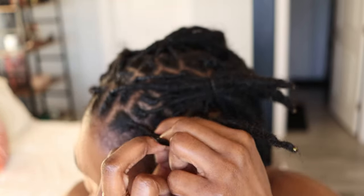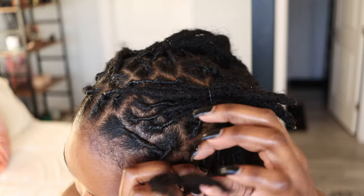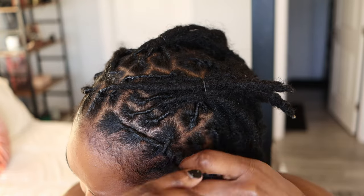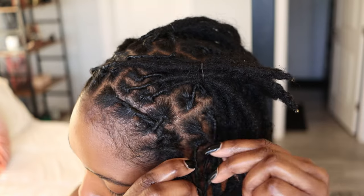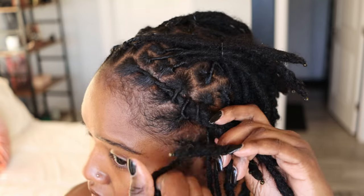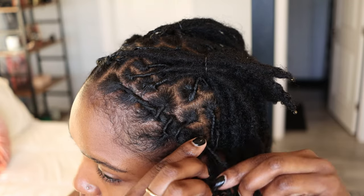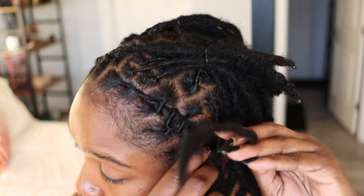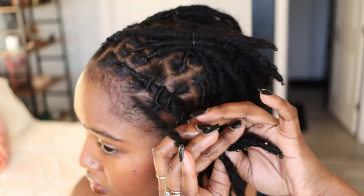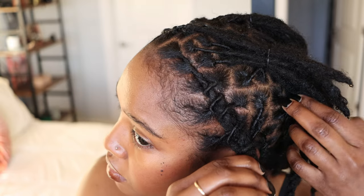I'm going to try to explain the barrel twist technique to the best of my abilities — it is a little confusing. Starting out, I do a two-strand twist with two locs. Then I take one loc and wrap it over and under twice, then take a loc from the opposite side and repeat that over-under. I take a lock and wrap them tighter so it's a nice and taut style, then wrap it over, under, and over again. Grab another lock and repeat that same step — as you can see it's creating like a little barrel, a little rope. Continue repeating that and you'll end up with a barrel twist.